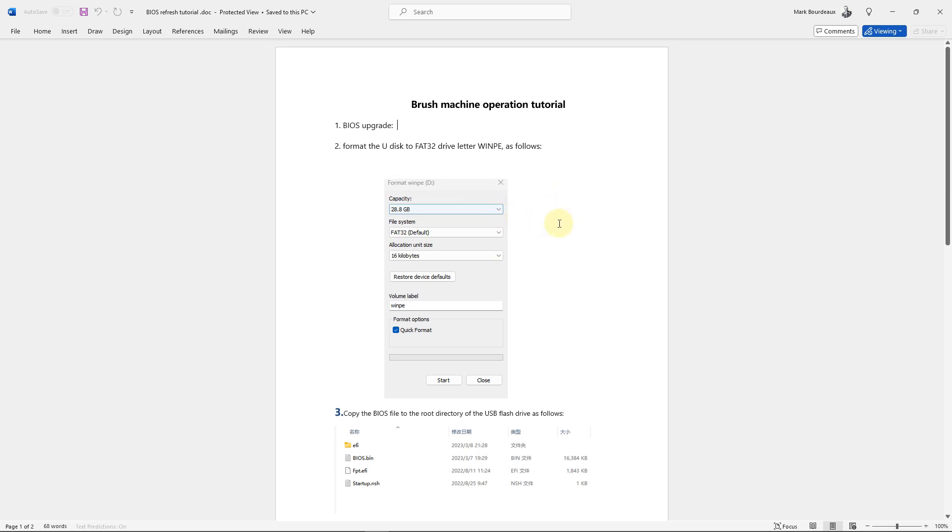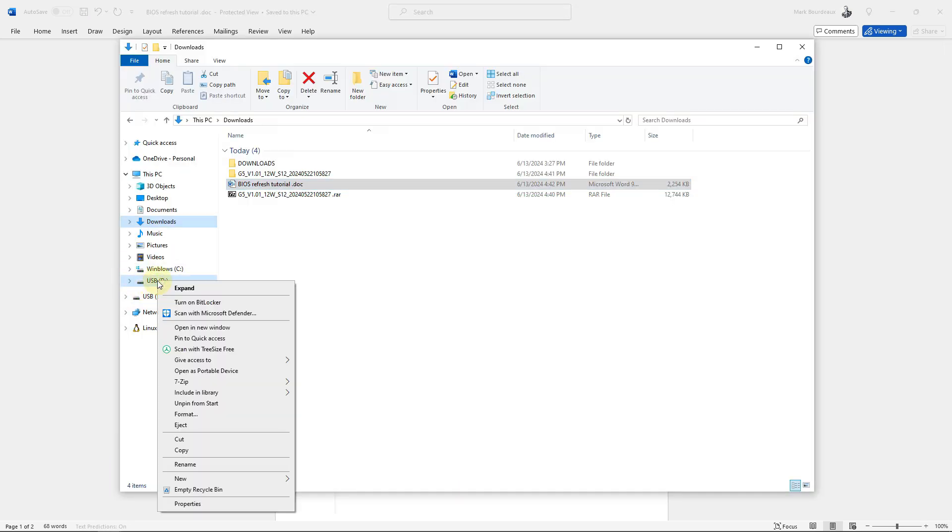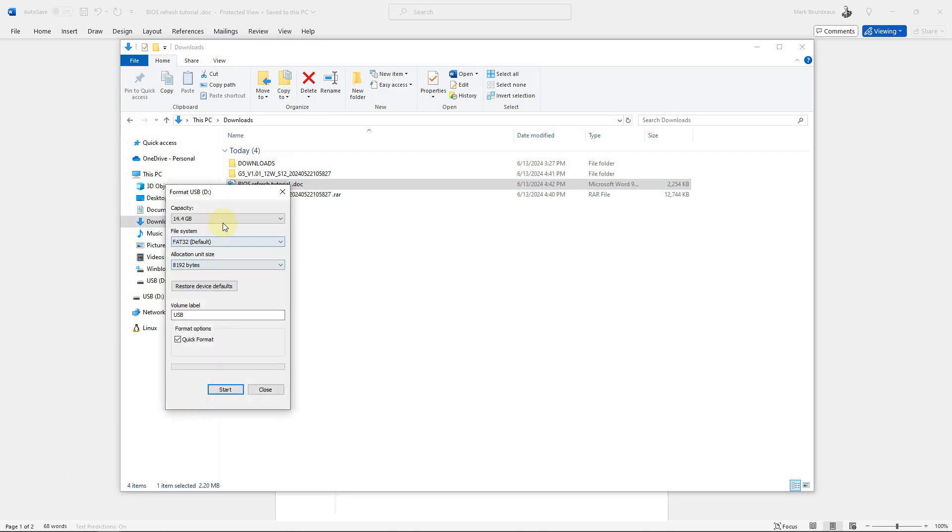Following the instructions, pop your USB drive into your computer and format it. You can see my D drive is the USB drive — right-click, format. Make sure it's FAT32 with 16 kilobyte allocation size. They say to name it WinPE, probably doesn't matter but I'll do it anyway. Set to quick format and start, then click OK.